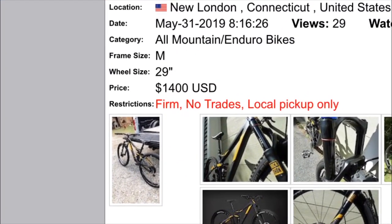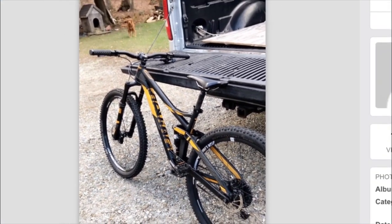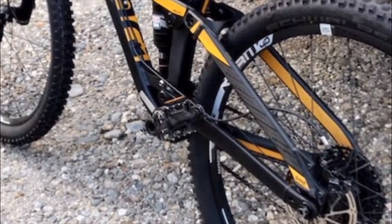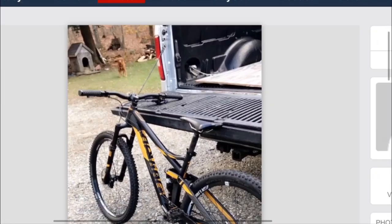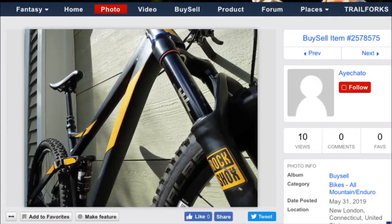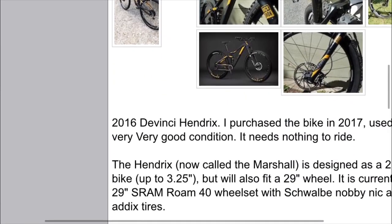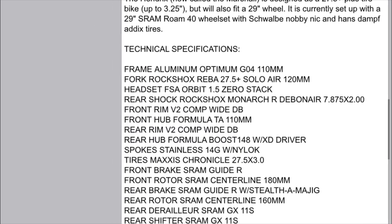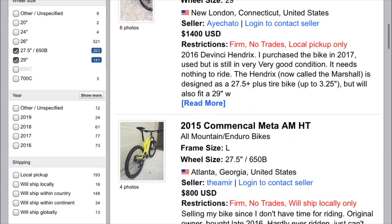First off we're going to look at this 29er DaVinci Hendrix. It looks pretty clean and he purchased it in 2017 so it couldn't be too clapped out. Taking a look at the bike, it has no dropper post and some bad pedals, so you're gonna have to put a little bit of money into it and most likely gonna have to ship it. But that's still okay because it's pretty cheap. Now we're going to take a look at the stanchions — they look pretty clean, so that's a good sign.